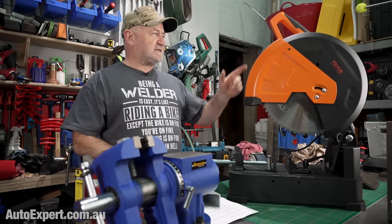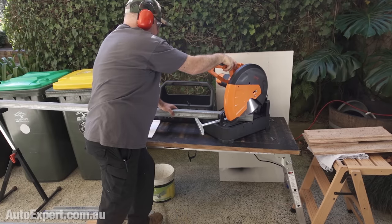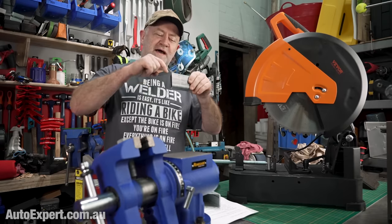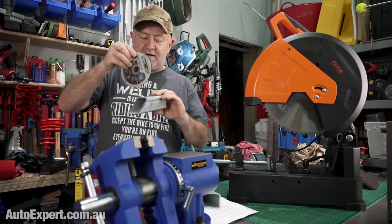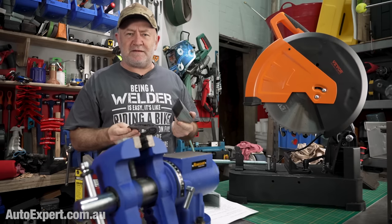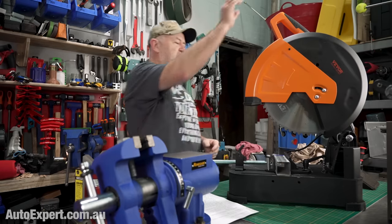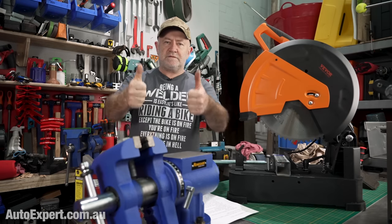I did a test: it takes 8 seconds with this saw to do a clean 90 degree cut and 12 seconds to do a 45. Compare that to doing it with an angle grinder — the angst involved, because with an angle grinder you've got to mark each cut, keep reorienting the tube, and it's dangerous because the disc might pinch when it comes loose. Whereas this thing is just set and forget — lock the tube down, drop the blade, and 8 seconds later, two thumbs up.